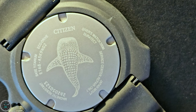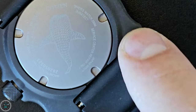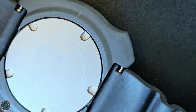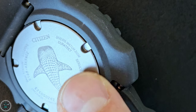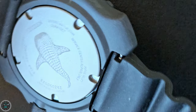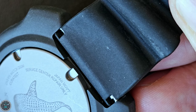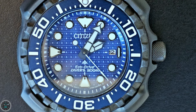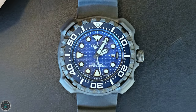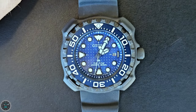It doesn't have the same Duratect coating, but I believe this is still titanium. There are five notch cutouts for removing the case back; however, you probably shouldn't attempt any repairs yourself because it says 'service center repair only.' This watch comes with a five-year warranty, and if you register the watch, you get an extra year on top — so it's really a six-year warranty, which is amazing.